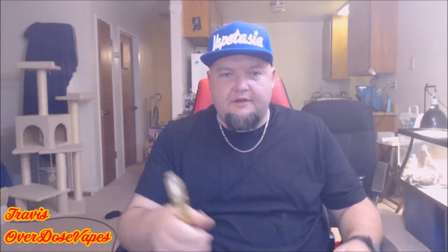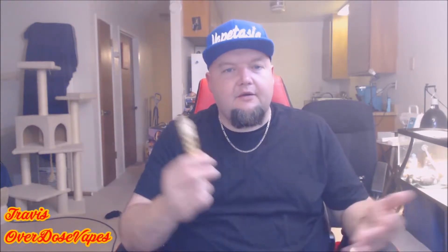This is not an in-depth review or anything because it's just a mech mod. We're going to go over a little bit of what I like about it, some things that maybe are cons — there's not a lot. I'll tell you a little bit about where I got it and all that kind of stuff. Since it's a hybrid mech mod there's not a lot to look at — we'll look at the switch, we'll look at the mod.